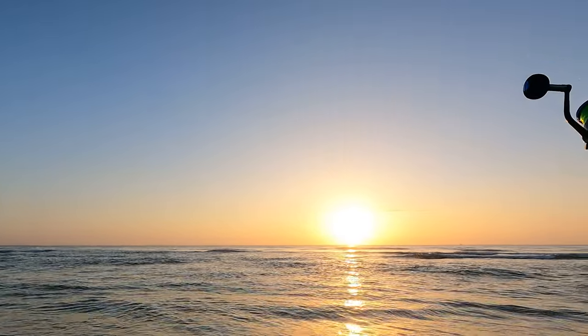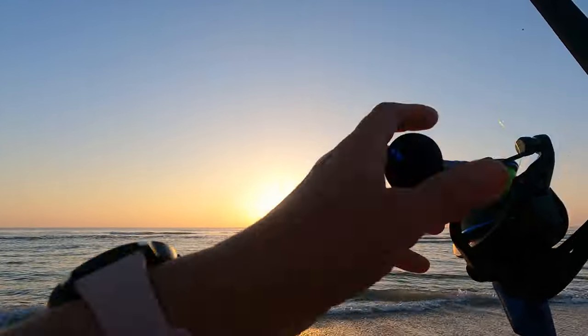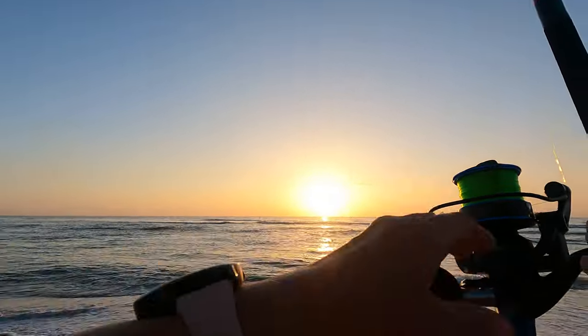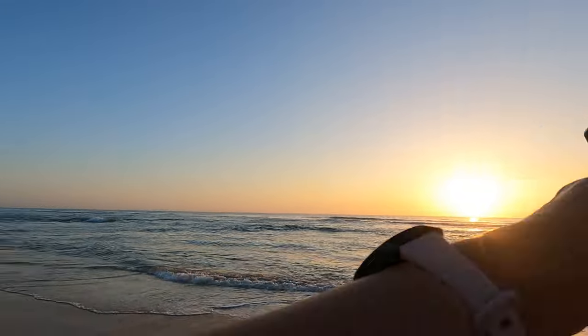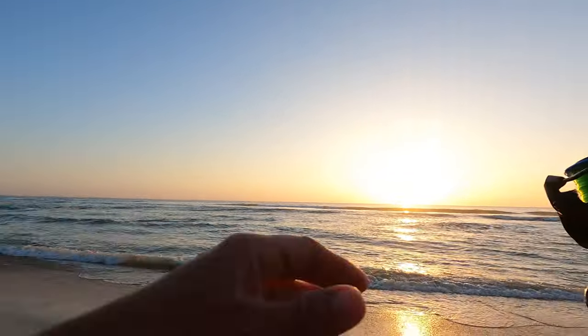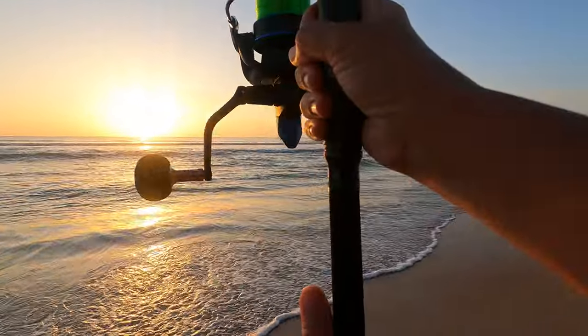Wow, that actually went straighter than when I usually cast. It's like it was arcing way up before, but this time using this rod it went straight out instead of up — which is what you want.